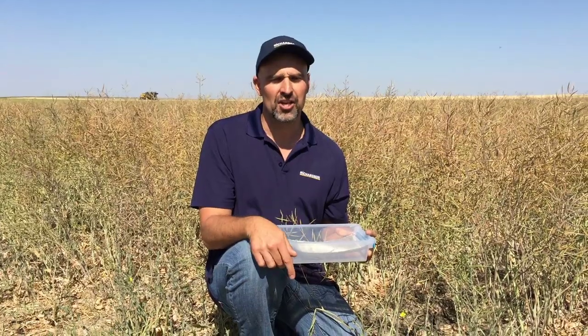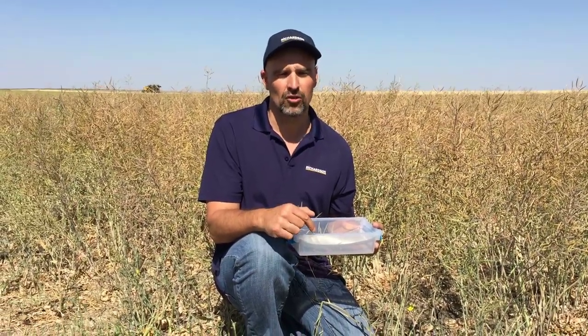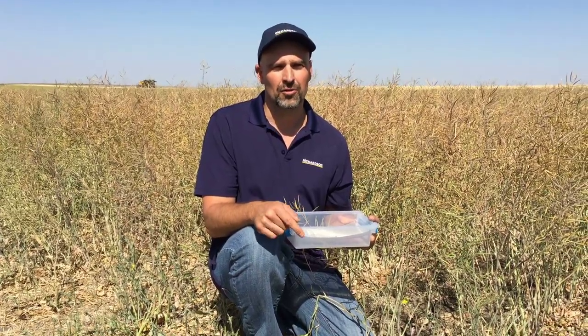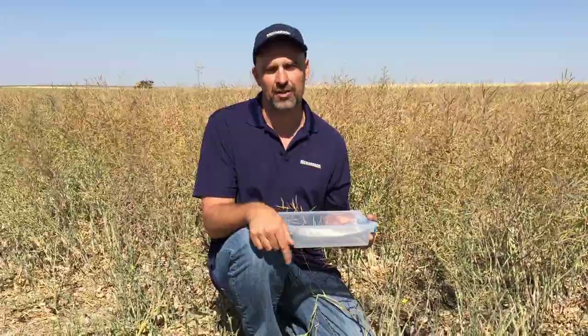If you want more information or are interested in finding results from this trial or any of our other trials, please visit richardsonresults.ca. Thanks very much and safe harvesting.